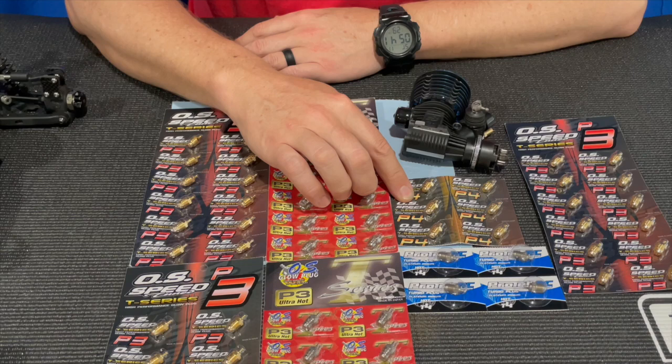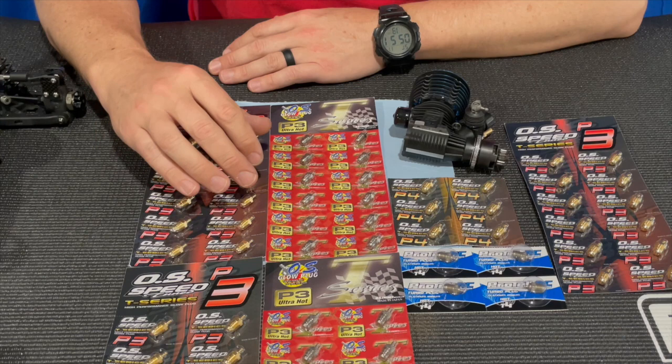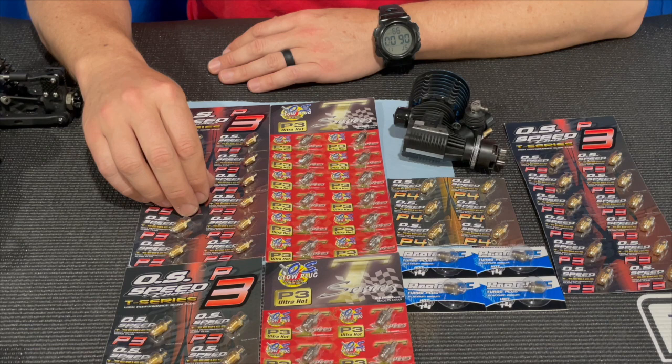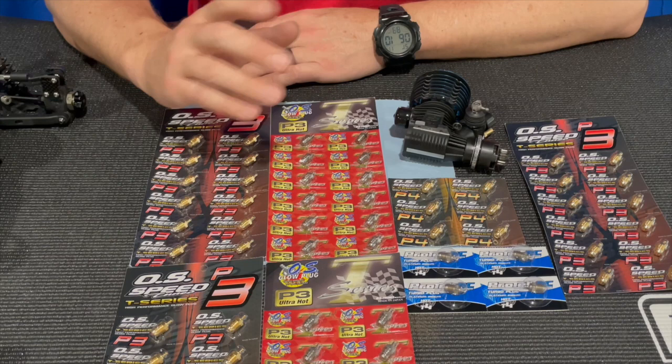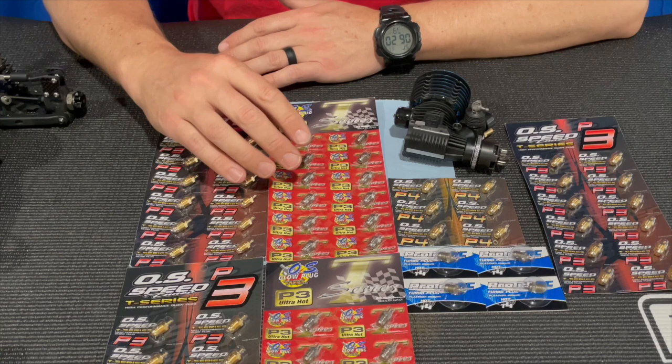A P4 plug is going to be a little bit smoother — slower burn — so the engine's going to be a little bit less responsive. If you're in track conditions where you feel like you just have too much power, you could go to a P4 and it's going to calm down the delivery of the power and make it a little bit smoother. But for me, I don't even usually bring P4s with me. I don't change plugs depending on ambient temperature or anything like that.